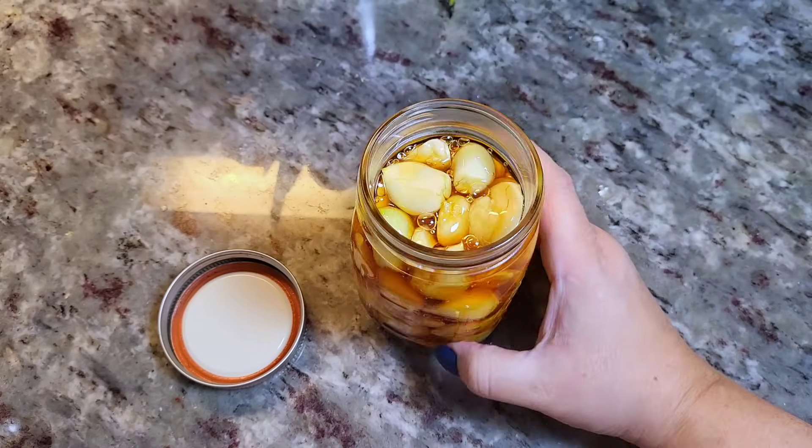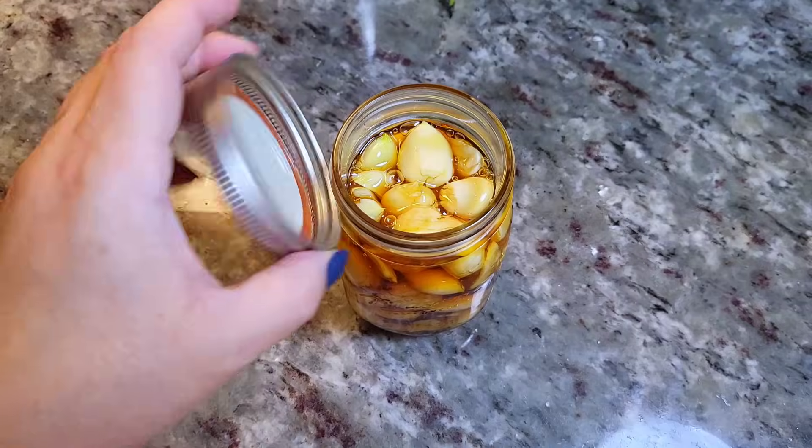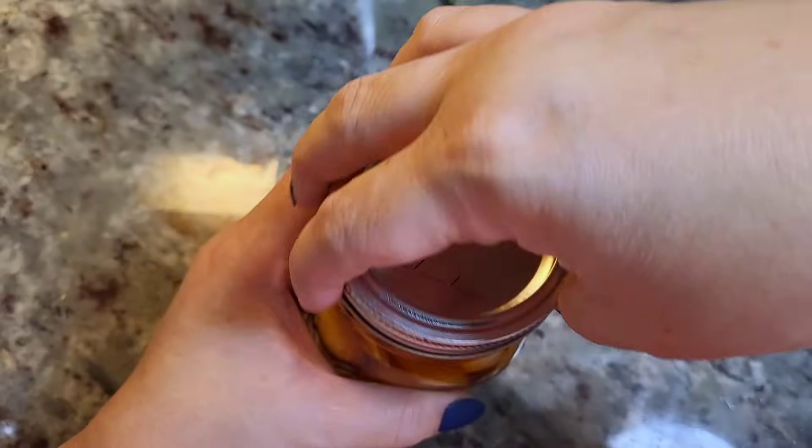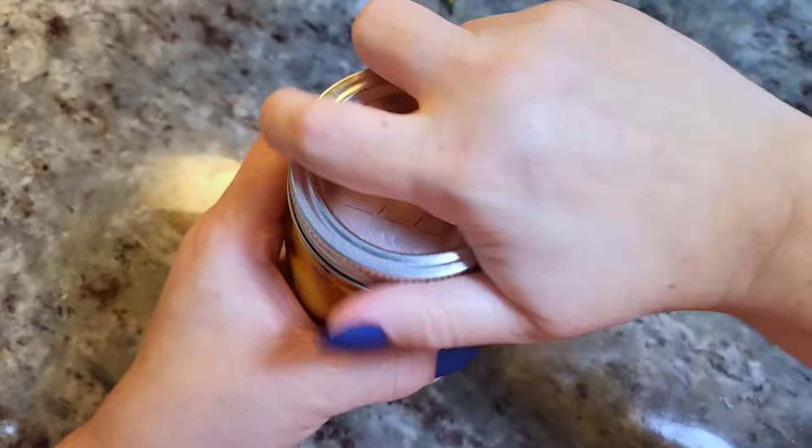Give it a shake, and then close it up. I'm sort of re-enacting the time lapse of the days — this is still day one, but I just want to show you how I make it.